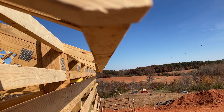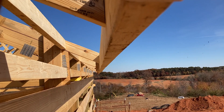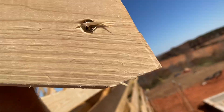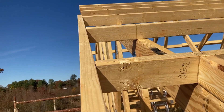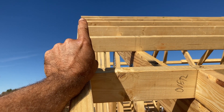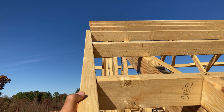Straight fascia — love it. I thought putting trusses up was the most rewarding day, but I think this is, because the building just really starts to come together. I'll have a little bit of work here — that top one right here looks like it's sticking out just a little bit, so I'll probably have to shave that, but otherwise these are pretty close.